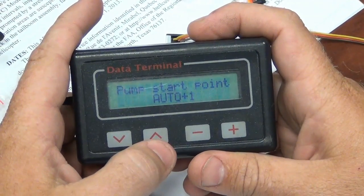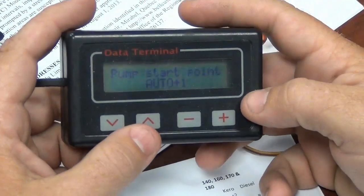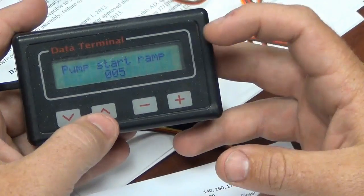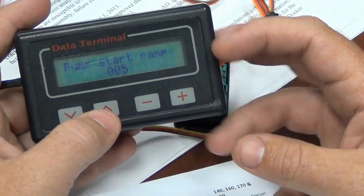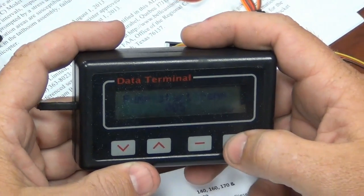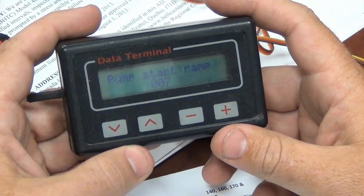That's where we want to be. We press the up arrow. Pump start point — auto 1. They recommend auto 2, but we can leave it on auto 1. That usually results in a cooler start. Pump start ramp is at 5; they recommend 10. I don't know why it's so low, but we can go ahead and put it closer to the recommended and leave it there.